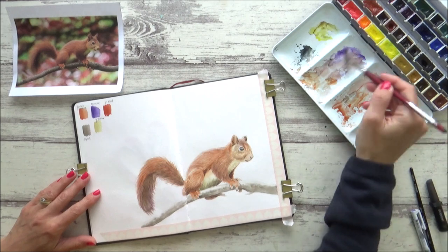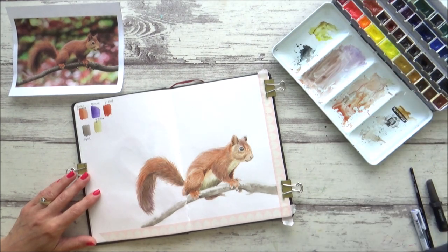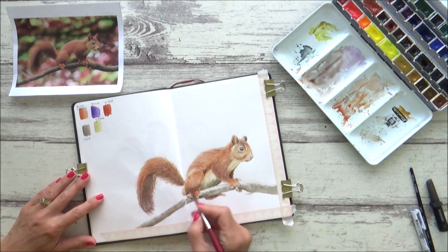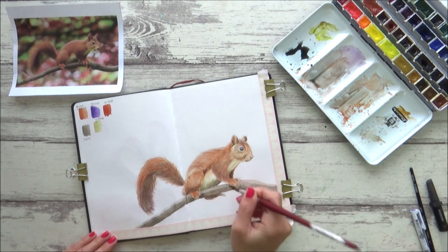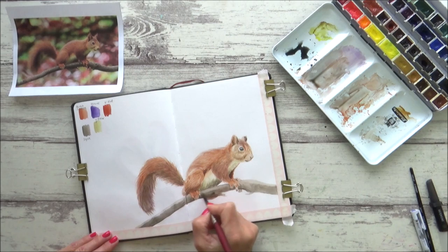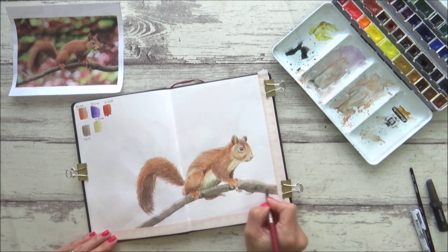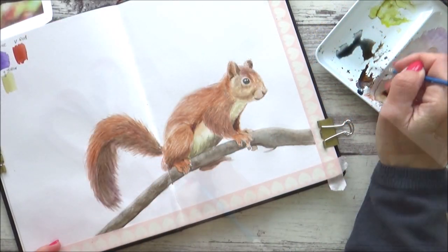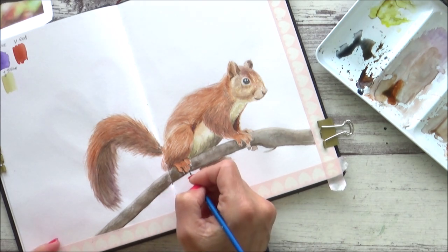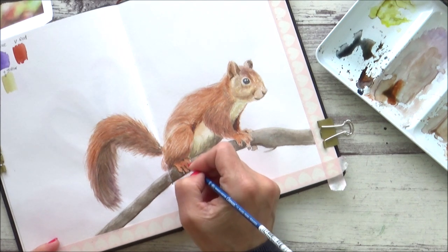Having built up the values and contrast on the squirrel, it's easy to see that the branch needs to be darker as well. So I use the same wet-in-wet technique, wetting the branch first with clean water and then dropping in some darker sepia and indigo tones, allowing them to bleed together and create a really nice texture. I then go in with a really fine detail brush to fill in the gaps between the squirrel's feet and add a bit of texture to the branch.